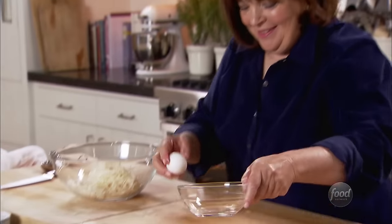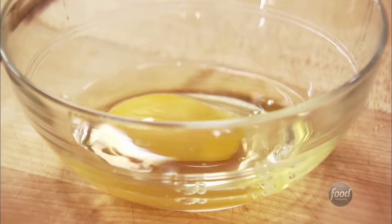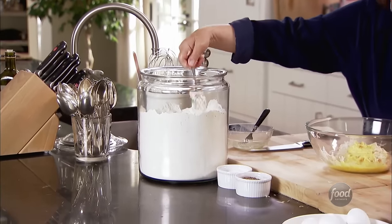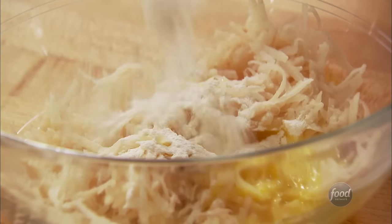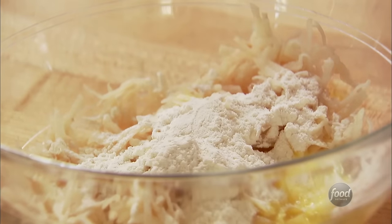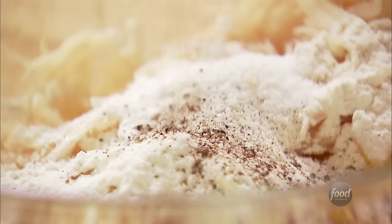Next, I need one egg — just beat it for a second and add it right into the potatoes. Three tablespoons of flour, so it's really like making pancakes but with potato in it. One and a quarter teaspoons of salt and a quarter teaspoon of pepper. Just give it a big stir.